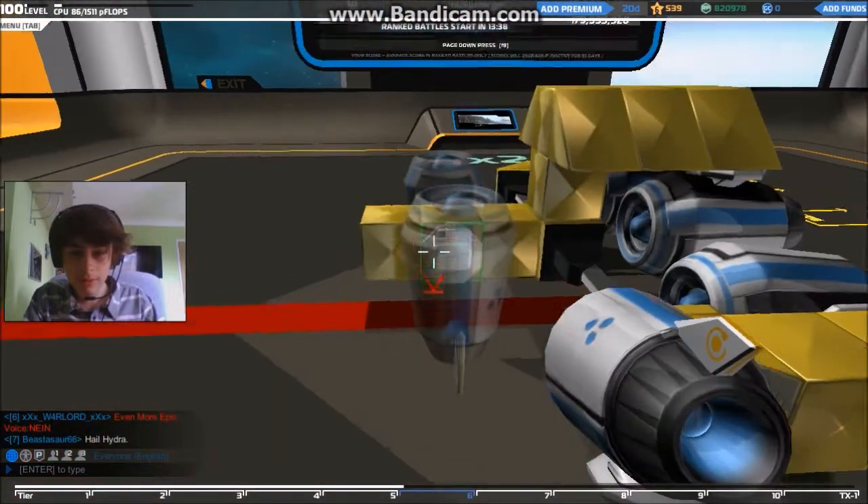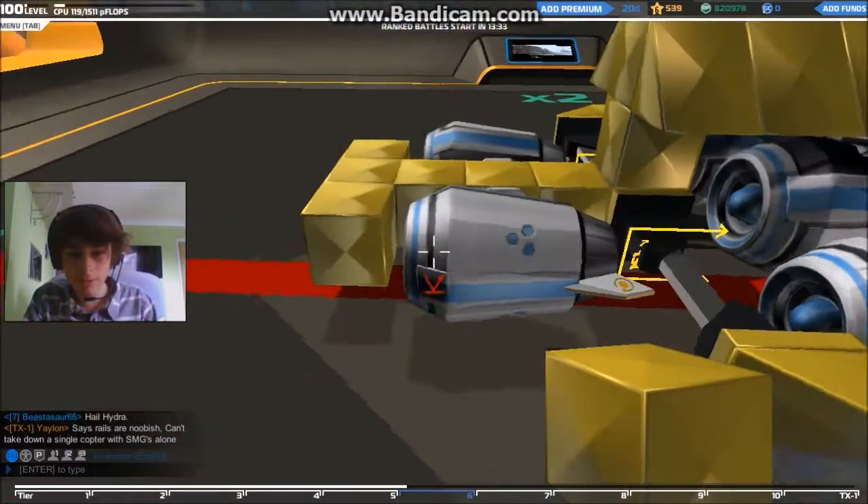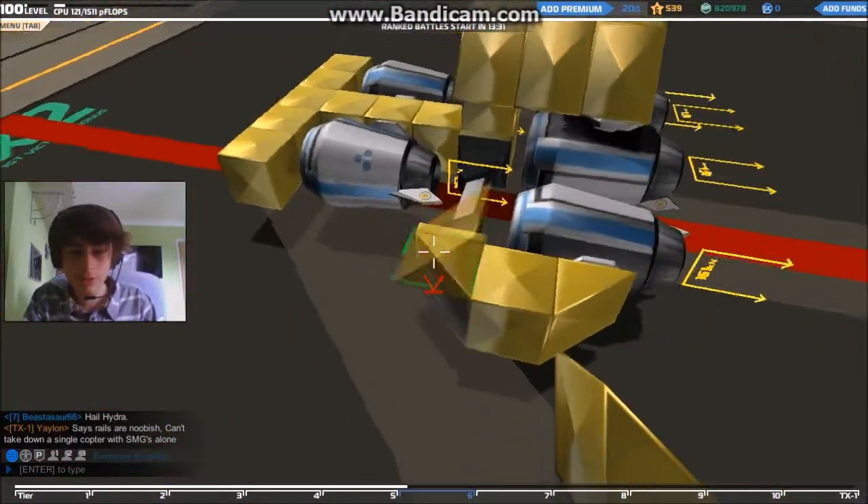We want to be quite good with thrust. Oh, I've just got a bit of a Skype message here — I'll have to see to that later.